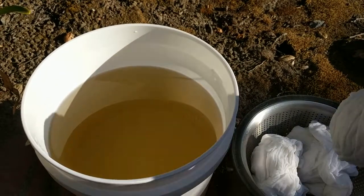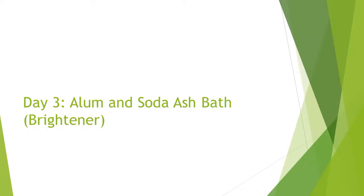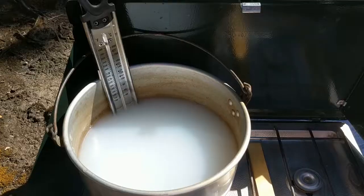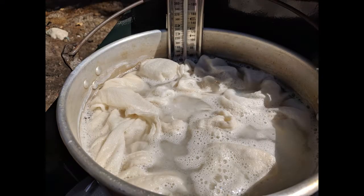Soak the fabric for 8 to 24 hours in a tannin bath of gall nut. The next day, my tannin liquid had turned olive green. This was unexpected and probably because my aluminum pot was stained from a previous project. To boost the color, I soaked the tannin-treated fabric in an alum and soda ash bath. Soda ash neutralizes the pH of the water, making it easier for dye to bond to fibers. Soak the fabric for 4 to 8 hours in the alum and soda ash bath.